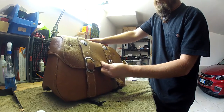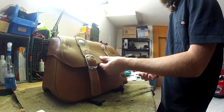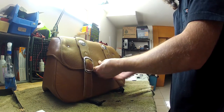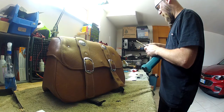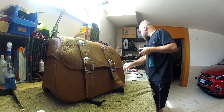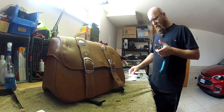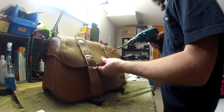If it's over tight, you have to go a little bit larger. Got a bigger drill here. Stretch that out just a little bit. That way it's not a pain in the ass when we want to put it on and take it off.